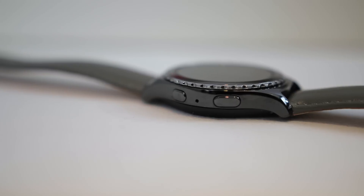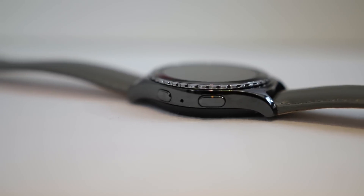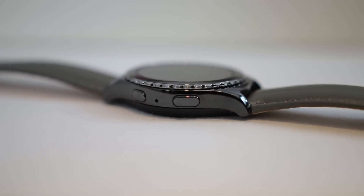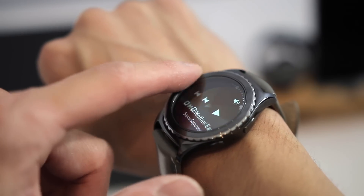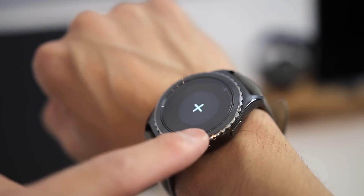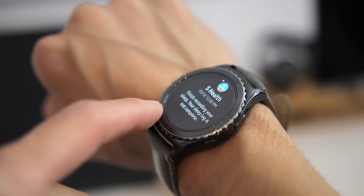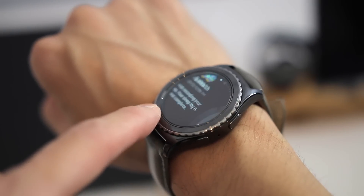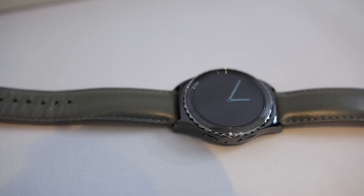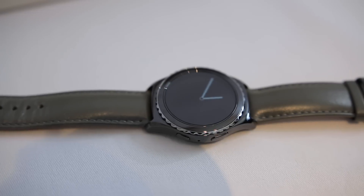Inside, the Gear S2 is running on a dual-core 1GHz processor with 512MB of RAM and 4GB of internal memory, which should be more than enough for a smooth and seamless experience. It comes with all the usual connectivity like WiFi, Bluetooth, and NFC which can be used to take advantage of Samsung Pay, but Samsung is looking to expand its use in different ways like smart car keys, residential room keys, or remotely controlling your home. The watch is also IP68 certified against water and dust, but this is designed to just protect the watch itself, so if you get the Classic version, don't expect the leather to hold up well under water.